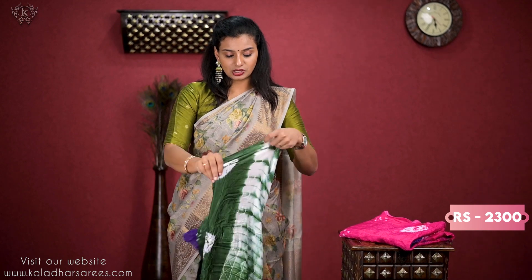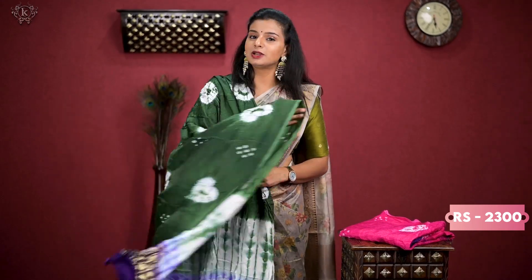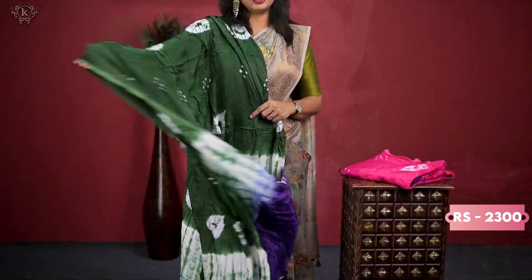The price is ₹2300. Once you have this one, you will be happy. You will look happy to choose Dupattas.